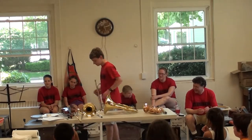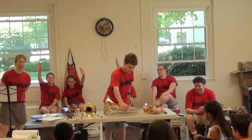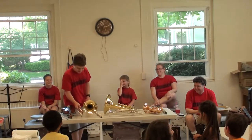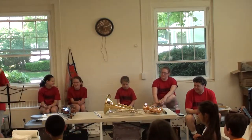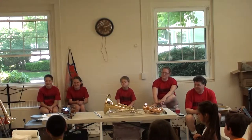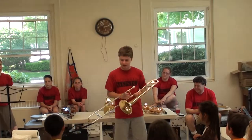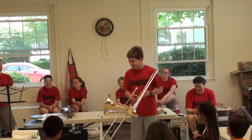Any questions about the trombone? Andy is going to show us another. So this is the trombone. A really fun thing about this instrument is that you can play almost any pitch of any note, but the hardest part is getting exactly the right pitch for whatever song you're playing.